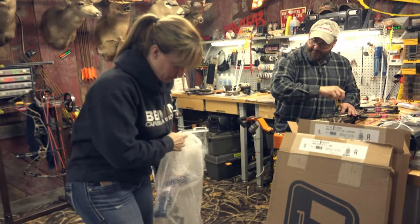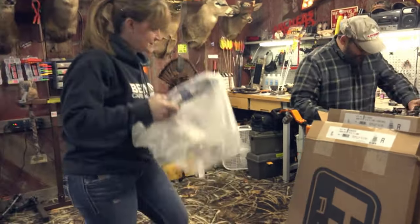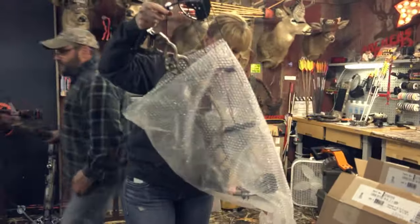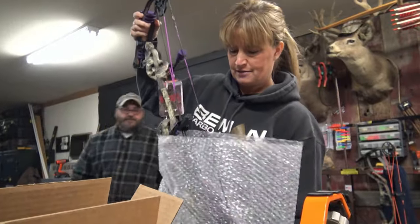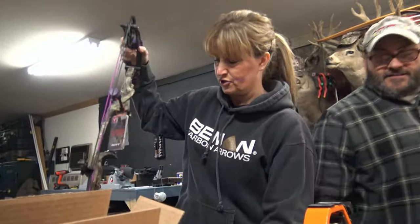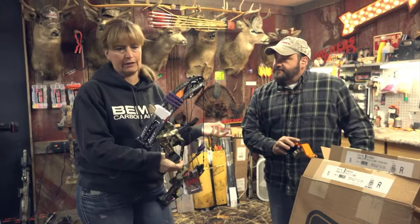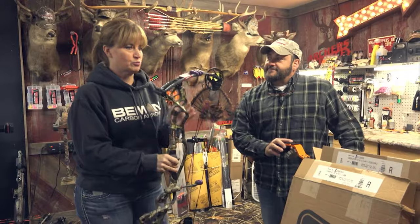I've got a new Vixen bow here. The new Hoyts have arrived — the new Hoyt Carbon Defiant. And check this out, this year we have a new Vixen color. You can still do the pink, which is what I've always had, but now it has purple too.